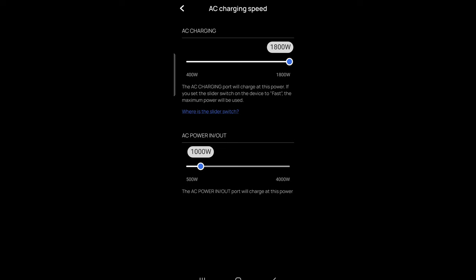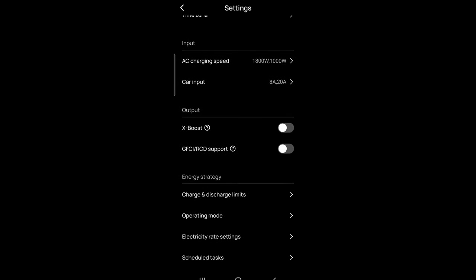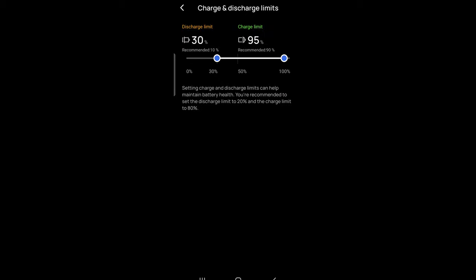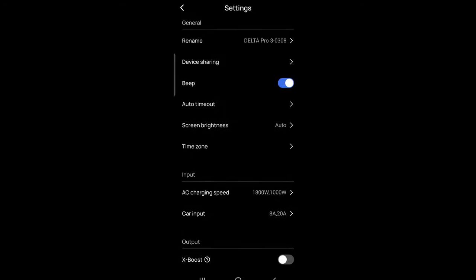For charging speed I have it set to maximum because I want to charge quickly. For discharge, I set the minimum to 30% — the recommended is 10%, but I wanted to leave a buffer. For charge limit, I'll reduce it to 90% now, but I had it at 95% while traveling for three or four days to charge up as much as possible. Everything else is the out-of-box configuration.